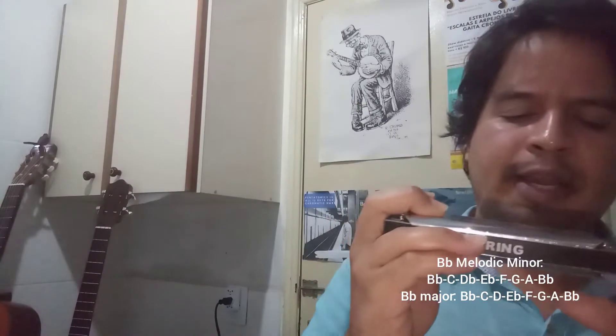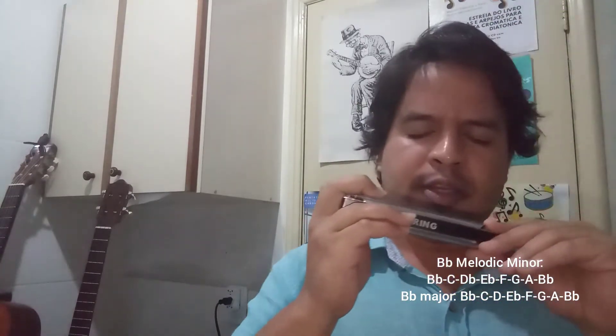Now your B flat melodic minor is going to be B flat, C, D flat — not D natural as in your B flat major scale which contains a D natural — this is going to be D flat.